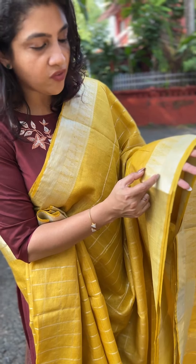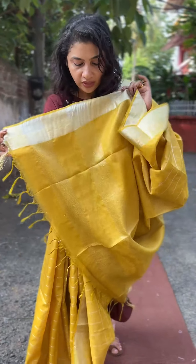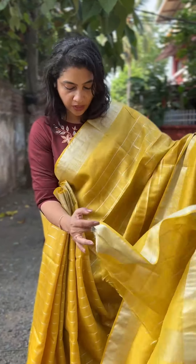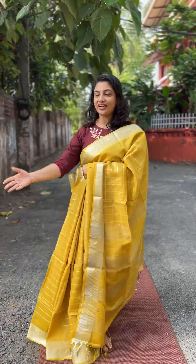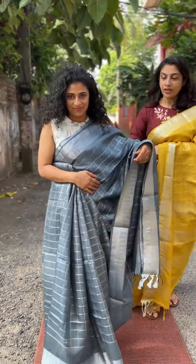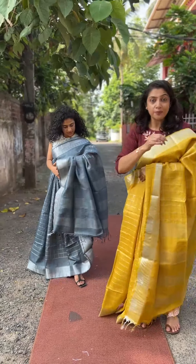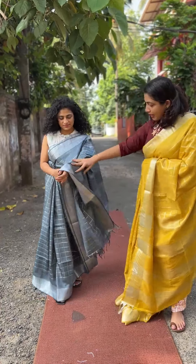It has a double border pattern on the edge. It's a plain border with a line weaving pattern — a plain border design. It's a traditional linen sari with a plain line weaving pattern, a plain running pattern, and a plain blouse piece. It's a very simple weaving style.